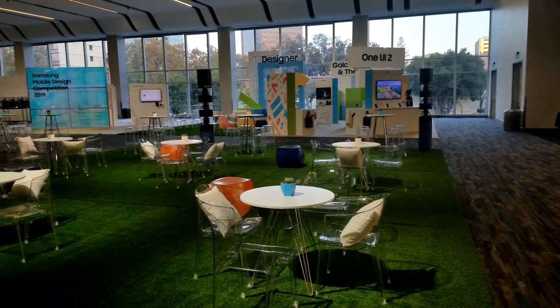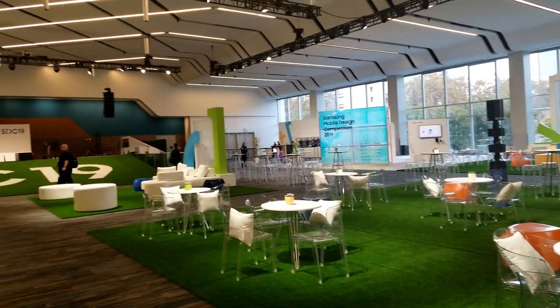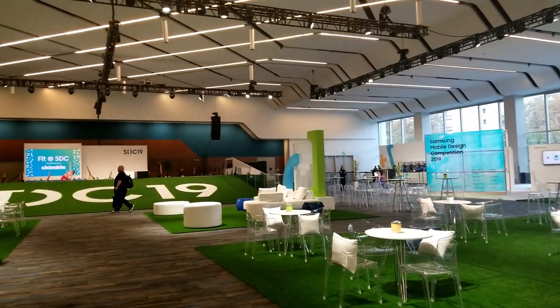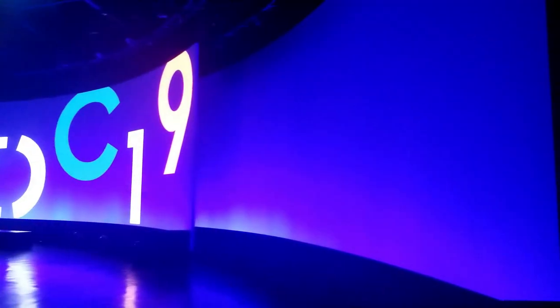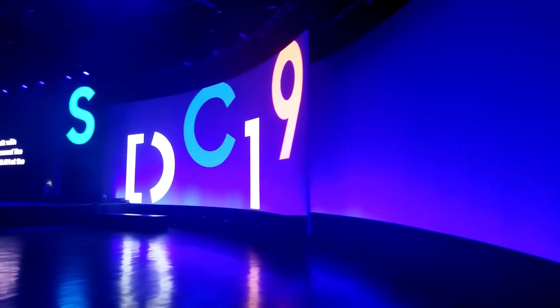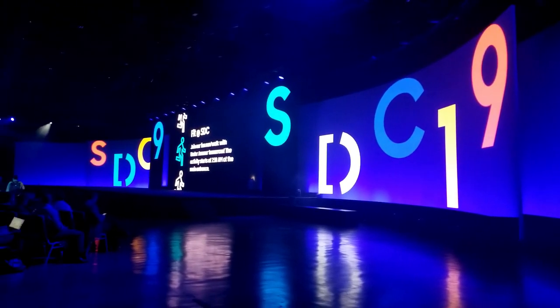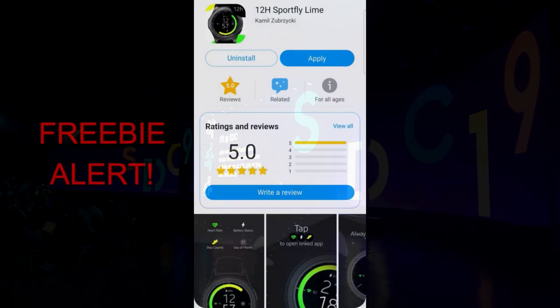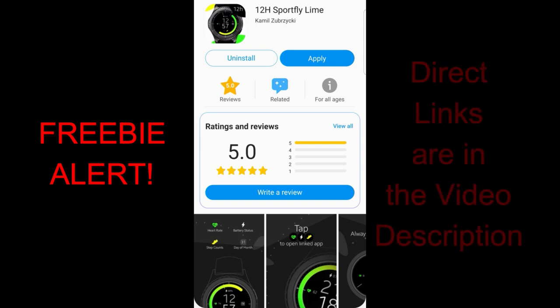Hey guys, we finally made it to the weekend, and this is actually my first review after getting back from the Samsung Developer Conference in San Jose this week. I'm still pretty exhausted, and I have a ton of requests to catch up on as well as some other projects I'm working on for you guys. But I wanted to get out this review for a couple of faces I found that should really appeal to those who like simple, clean, all-digital faces that could be used for working out in the gym.